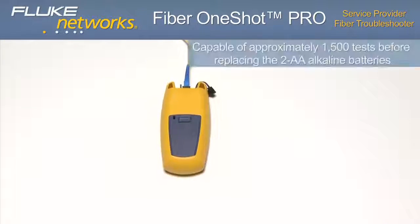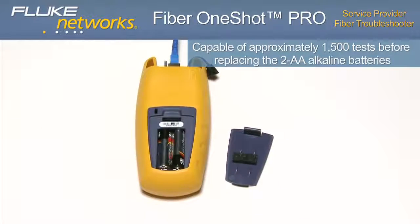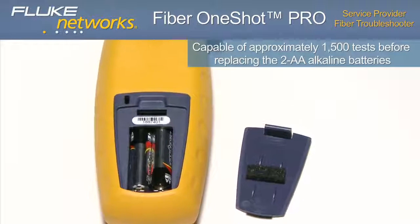The troubleshooter is capable of approximately 1,500 tests before having to replace the AA alkaline batteries.